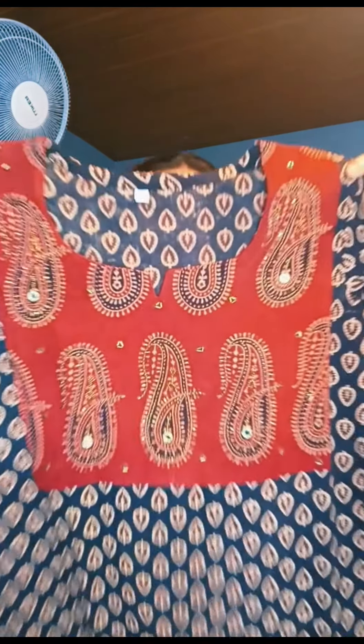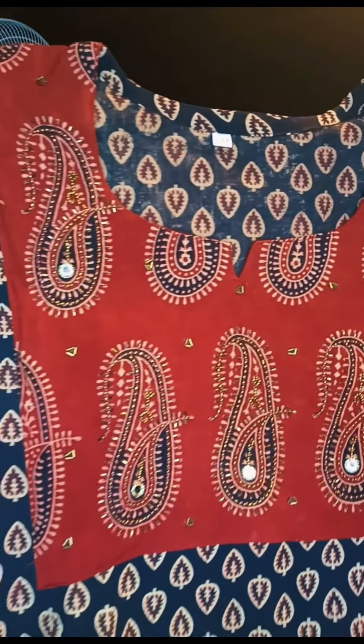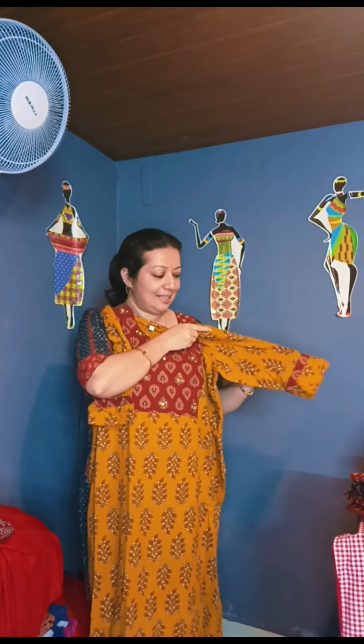This is a very close view. It is available in small size. This is made in a combination of mustard and maroon. This is made at the neckline — this is a Shield top style.